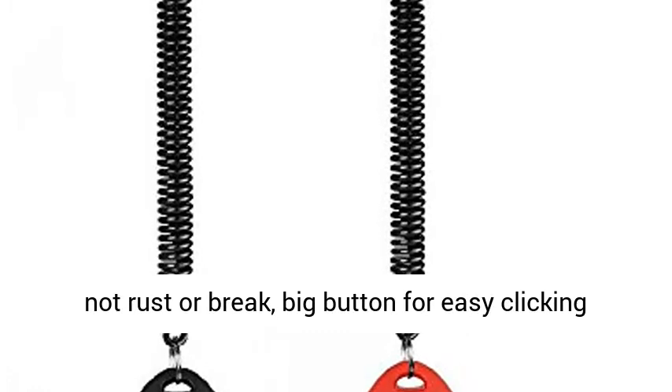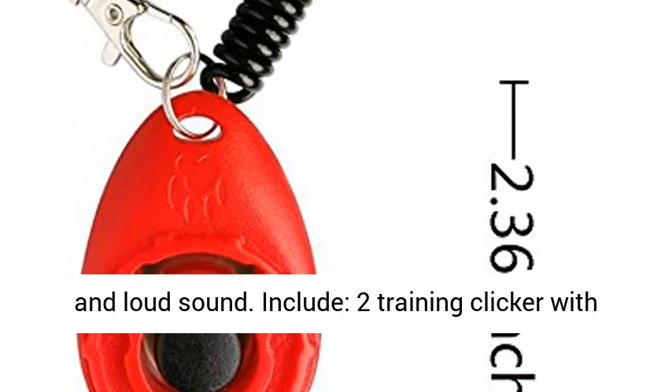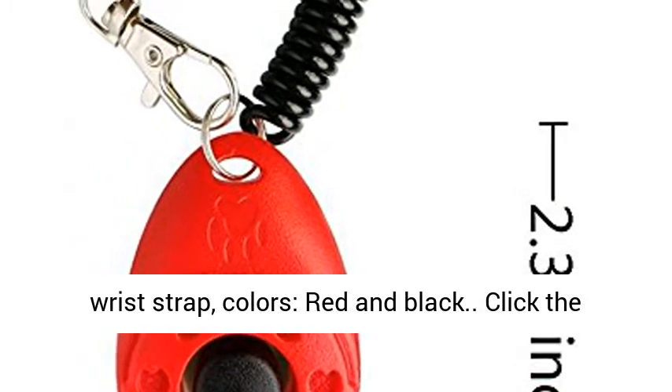Well constructed and durable — the metal clicker will not rust or break. Features a big button for easy clicking and loud sound. Includes 2 Training Clickers with Wrist Strap in Red and Black.